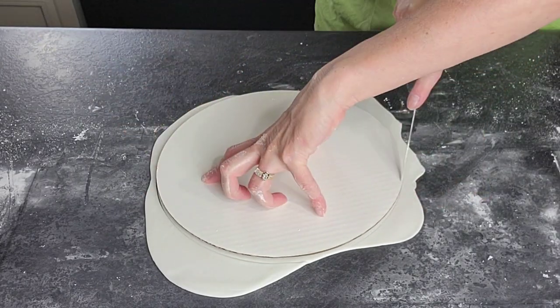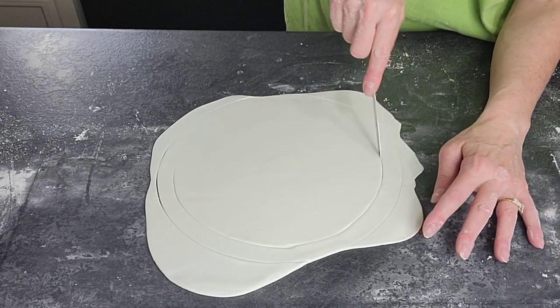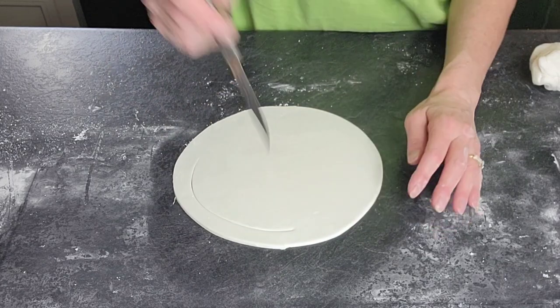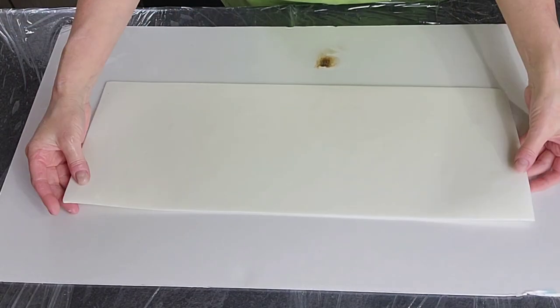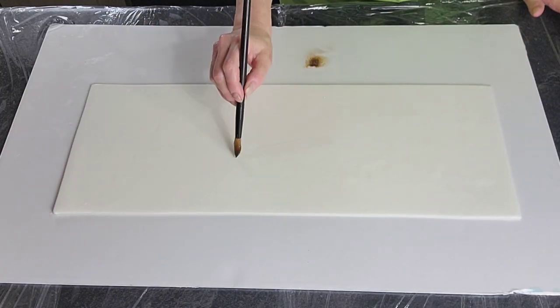Now we're going to need to cut a piece for the top too, and this is going to be a six-inch round. The easiest way to do this would be to get a six-inch round cake pan and use that as your template on how big to cut this. I eyeballed it, but I would suggest you go ahead and just use a pan to cut it down.